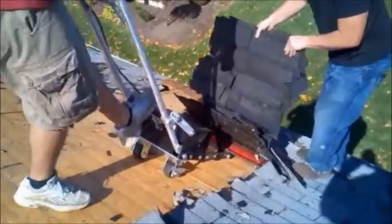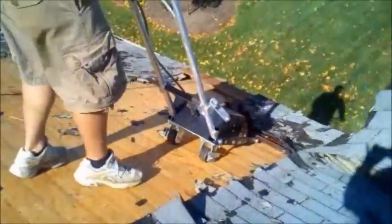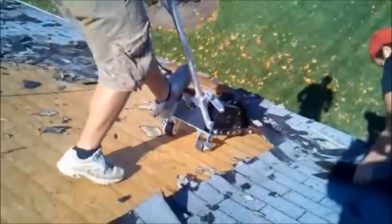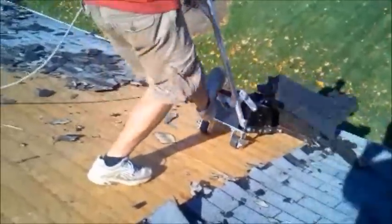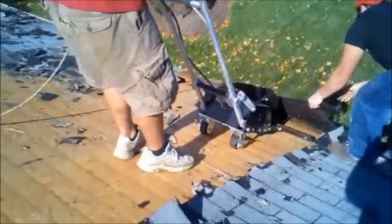You can hear those nails grunting out of there. It did a run, probably at least half a square, in about those 45 seconds.